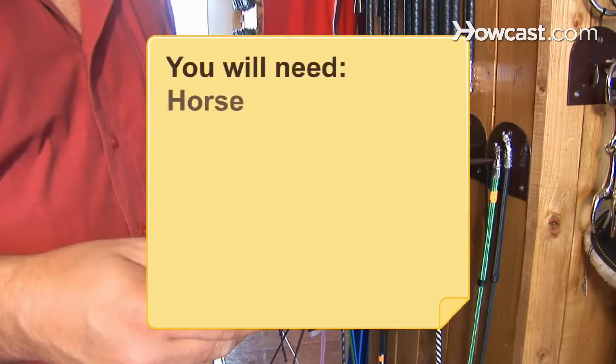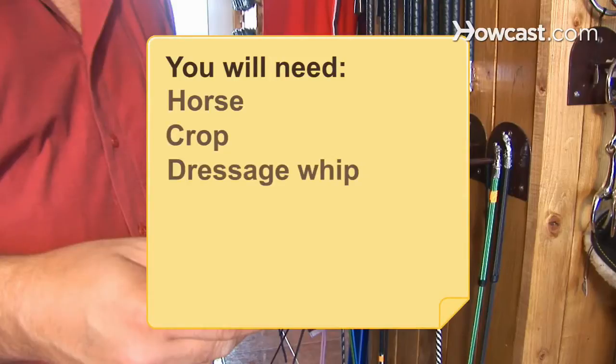You will need a horse crop, dressage whip, lunge whip, and a jockey whip.